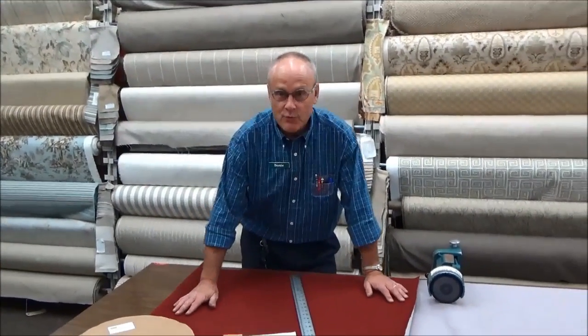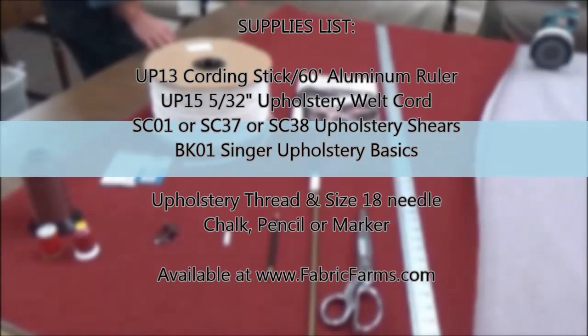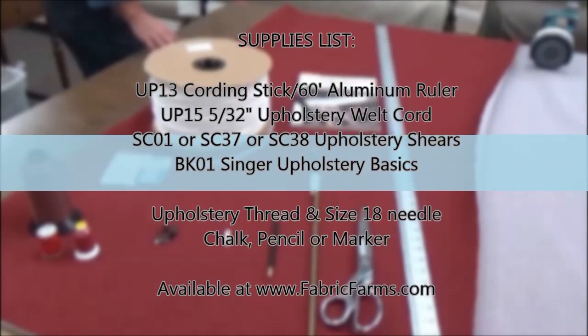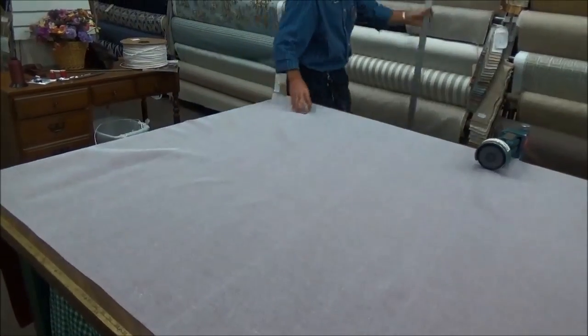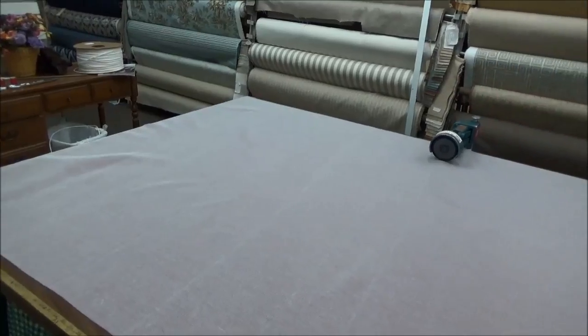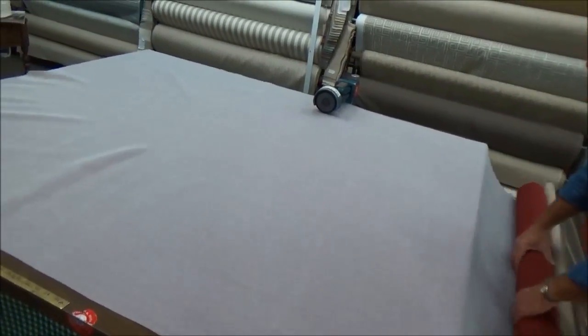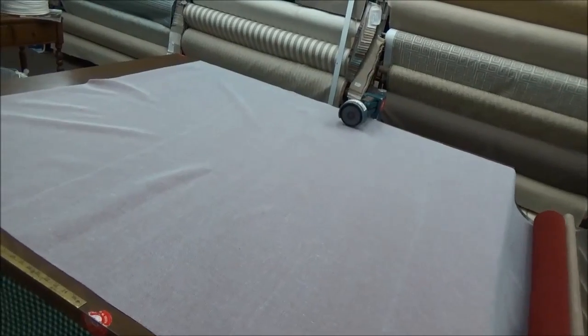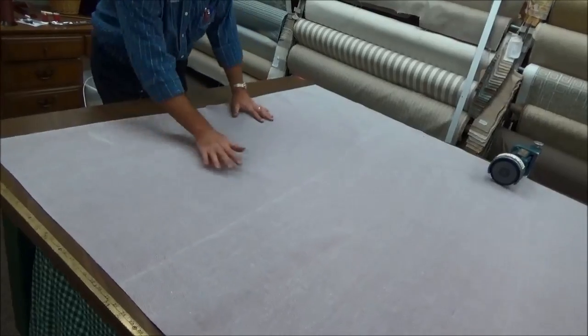Today we're going to turn this ordinary red fabric into single welt cord. The first thing I will do is turn this over to the back side of the fabric, because that way if you make a mistake, you haven't ruined the face of your fabric. You can see the back side of my fabric is not red — it's kind of an off-white color.